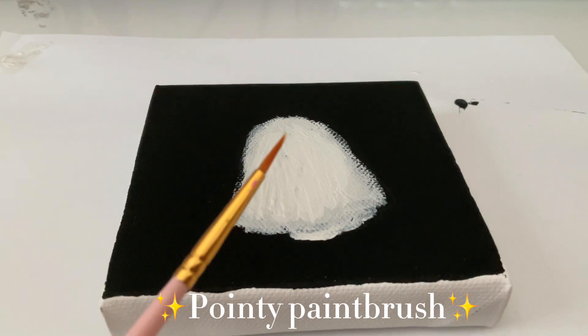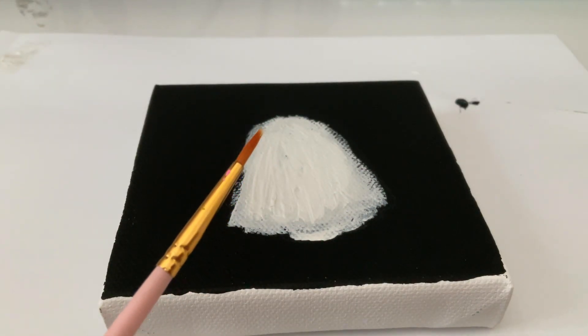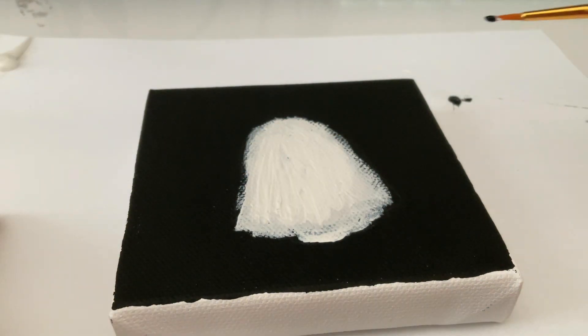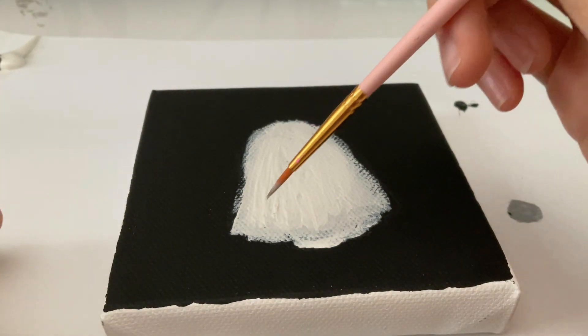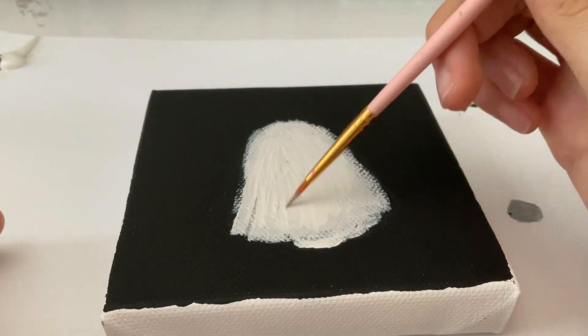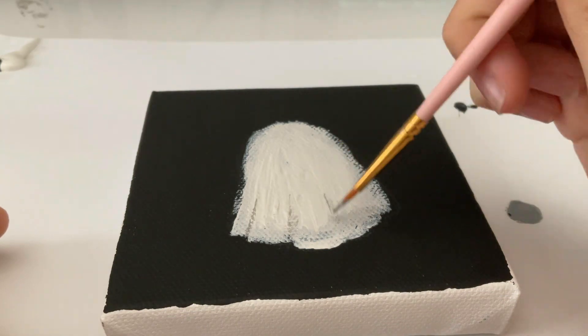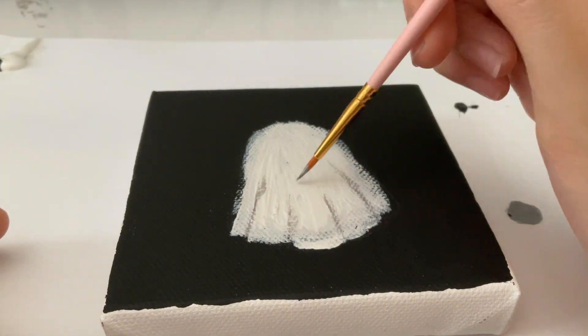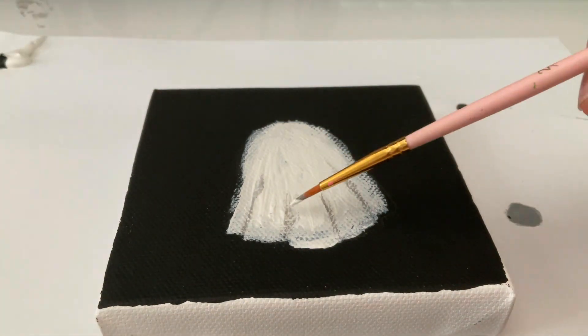Pointy paintbrush. So I'm using grey for shadow details. Using white to blend it.